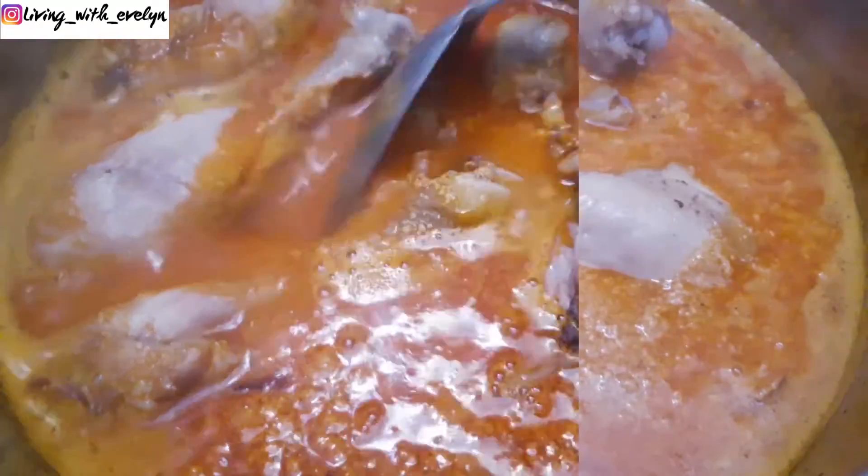Then I'll add some already boiled chicken. You can use any meat of your choice to cook this soup.